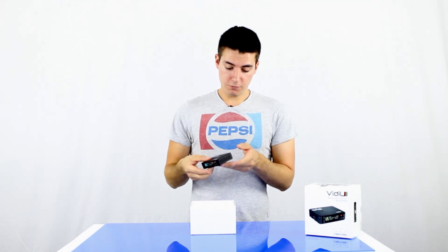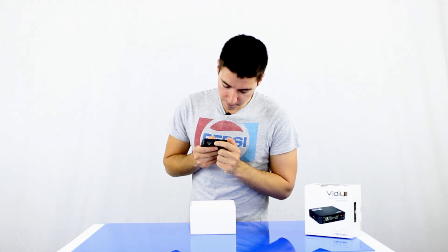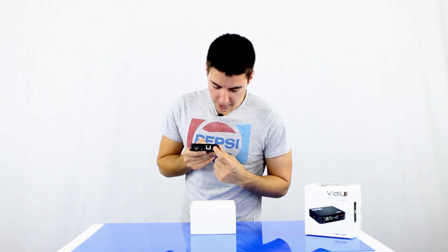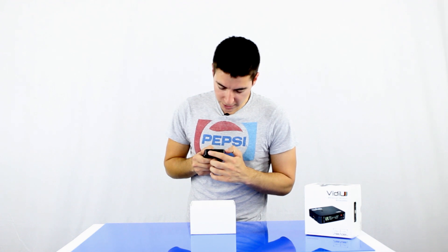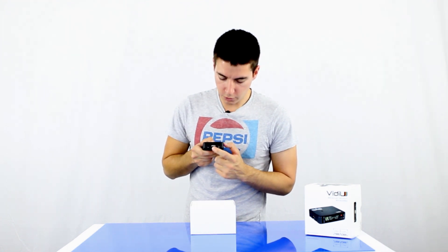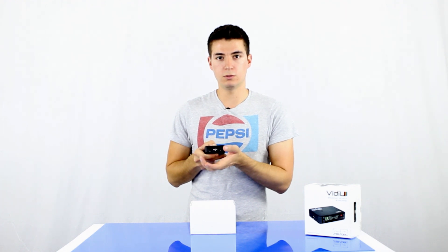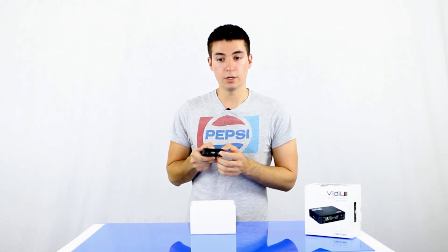Some of the features — if we just go to the back — you've got HDMI in, a mini jack microphone input, you've also got ethernet, hardwired power, and then if we turn around you've got the main on/off switch, a USB port so you can plug in a USB dongle or modem to wirelessly stream, and you've also got a headphone jack so you can monitor the audio coming in and out.